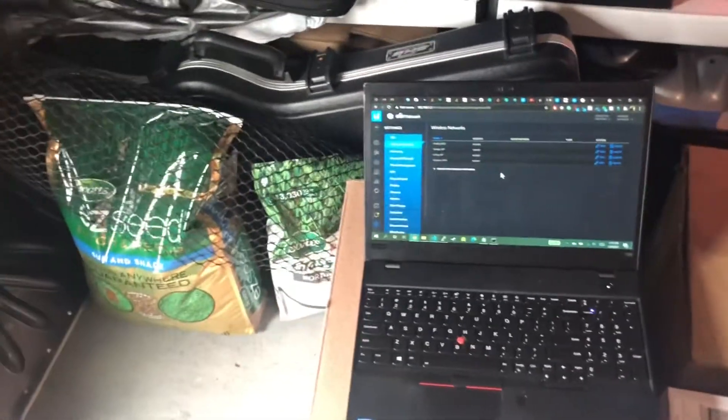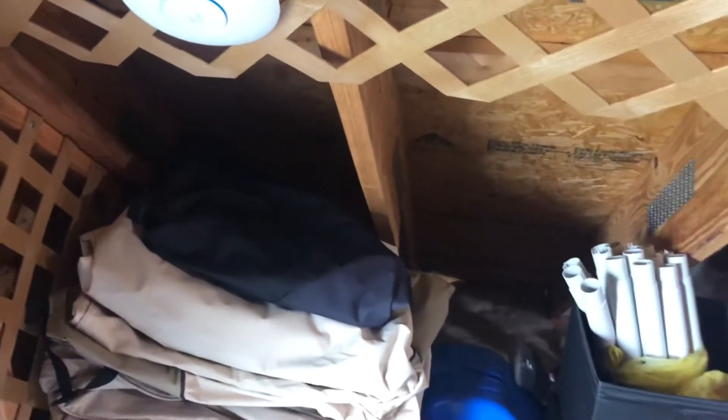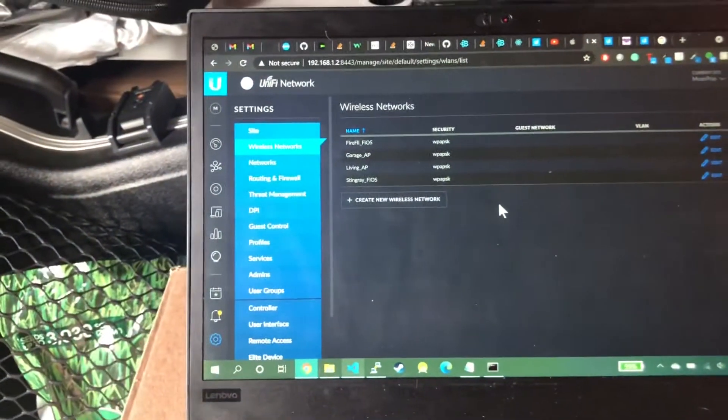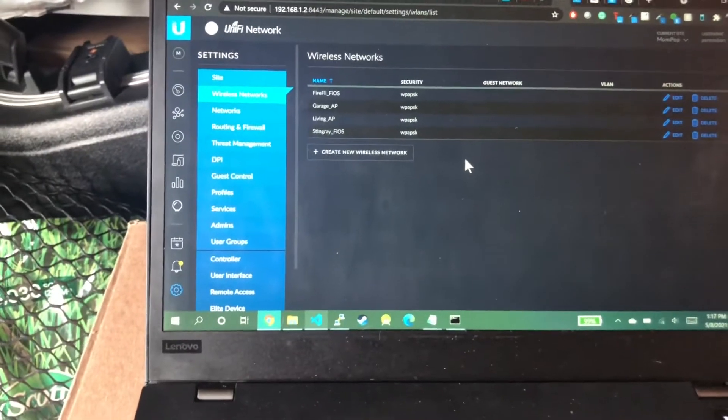So this is a quick fix — it's a little bit tedious, but you have to set up a separate network on each of these access points. Don't worry, it's not going to complicate things. You do need to set these up with a controller, which is a piece of software these devices talk to. You can set it up on a laptop and not have it running all the time — you just set it up when you need to.